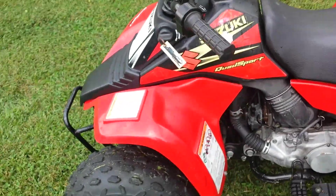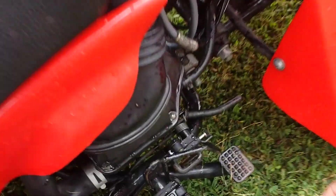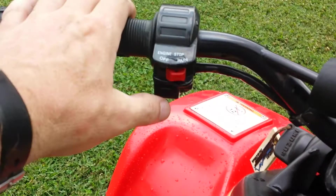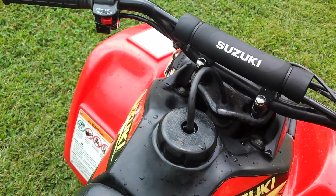Let's go ahead and get it started. There are some safety features here to get it started. We're going to pull up this little brake here, turn the unit to the on position, push the button, and there we go — it's off and running.